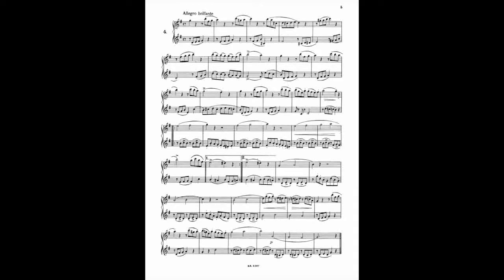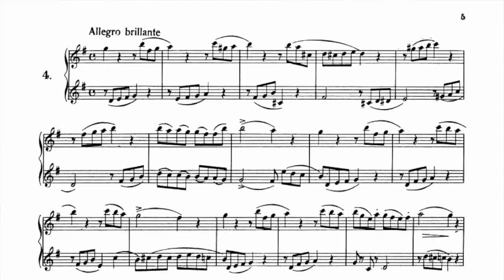La prima inizia sul battere, la seconda inizia sul levare, già lì c'è un incastro da fare. Se andiamo a solfeggiare, prendiamo la nota d'inizio: sol, uno, un, si, fa, sol, la, uno, un, do, sol, la, si, uno, un, si, la, do, re, do, re, mi, re. Queste sono le prime battute.